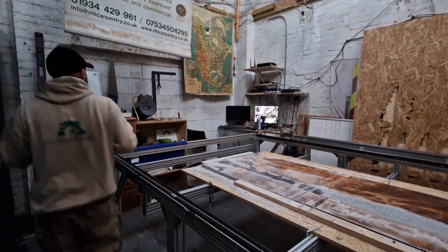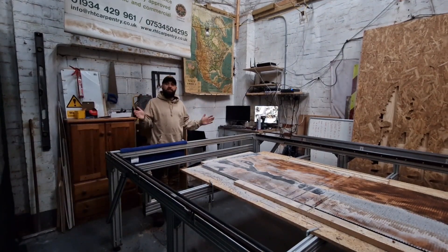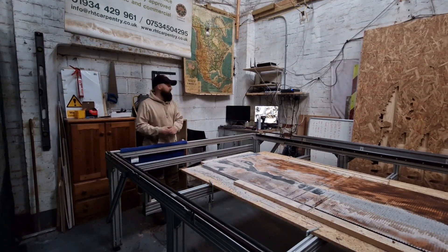Good morning guys, welcome back to my channel. I'm going to show you the process of how I set up my CNC — this is how I start my CNC every day when I'm doing a job.